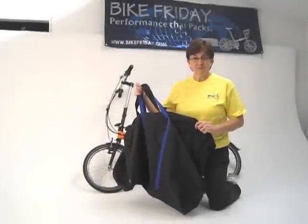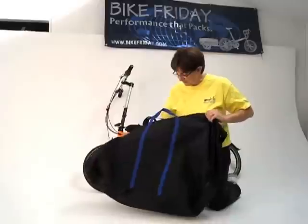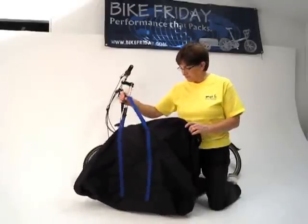Hi, I'm Teresa. I'm the manufacturer of these travel bags here for Bike Friday, and this bag is a small medium Tikit travel bag.